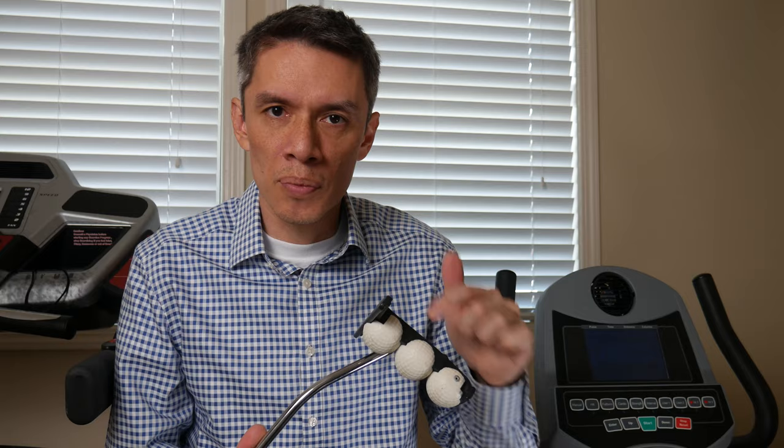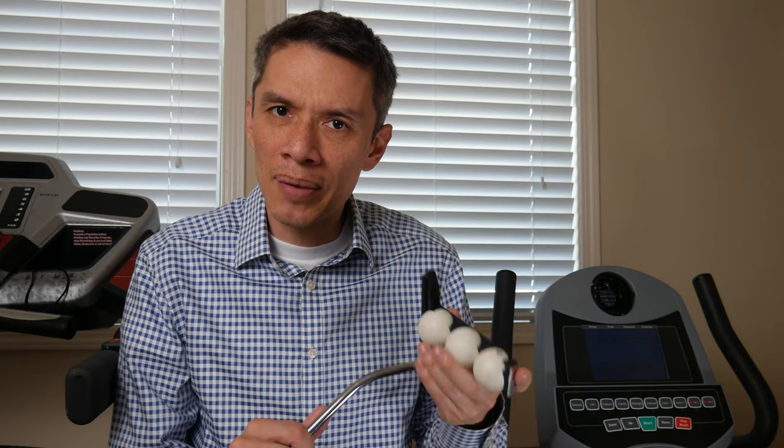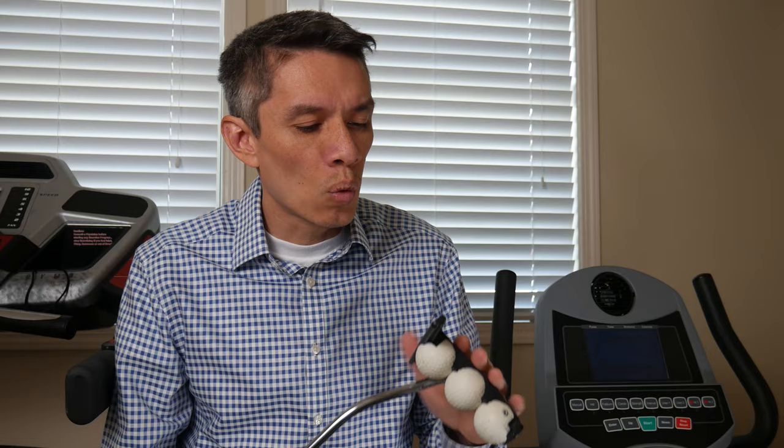Dave Pelz had come out with the teacher putter, where you could put some rails so you'd know if you miss-hit a ball the ball would go in different ways. It was a teaching aid to get you to hit the sweet spot. He also focused a lot on lightweight clubs. When Odyssey came out they didn't come out with three ball putters or teacher putters — they came out with the Rossi and the Rossi 2. And then Callaway obviously purchased Odyssey in 1997. If you know the David Pelz relationship with Odyssey, let us know in the comments down below.